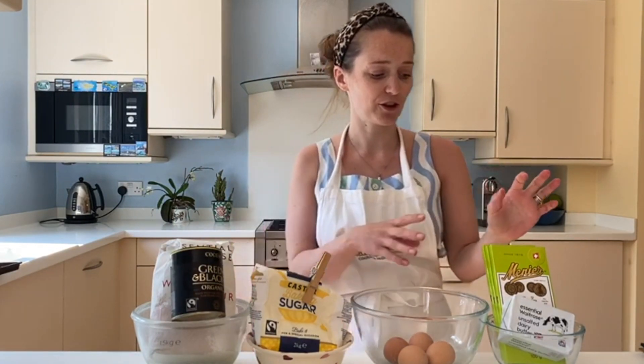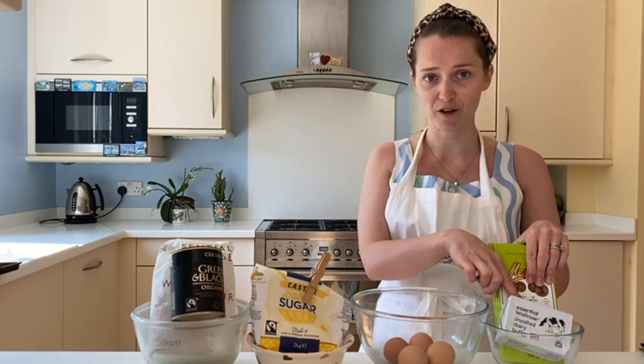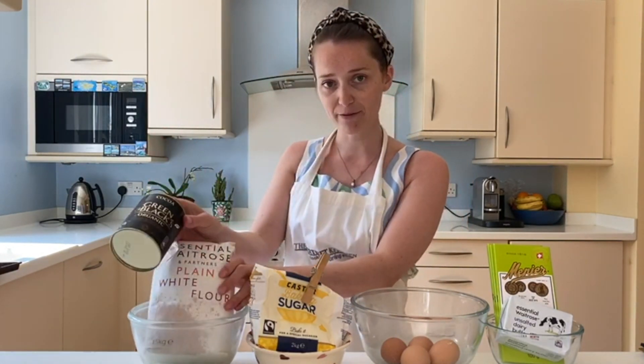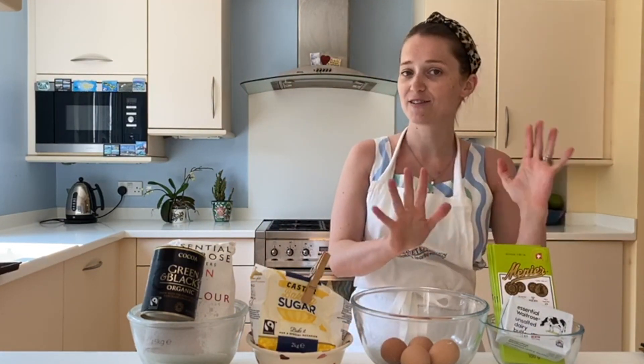First step is get all your ingredients ready. We've got 250 grams of chocolate, 250 grams of butter, four eggs, 250 grams of caster sugar, 150 grams of plain flour, and one tablespoon of cocoa powder. Now I'm quickly going to run through what you can supplement — chocolate can't really be supplemented, that's got to be legit.